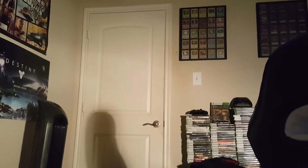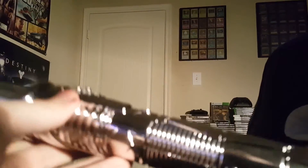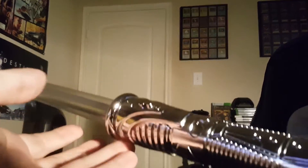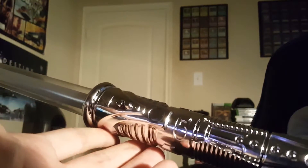Alright, hey guys. So today I'm pretty excited to be showing you two Star Wars lightsabers that I purchased off eBay. I just got them today. They light up, they include sound effects, and they also change colors. So pretty awesome, kind of like an all-in-one sort of lightsaber. And I actually purchased two of them — it's kind of a deal, two for $10 each. So very cheap, but very cool.